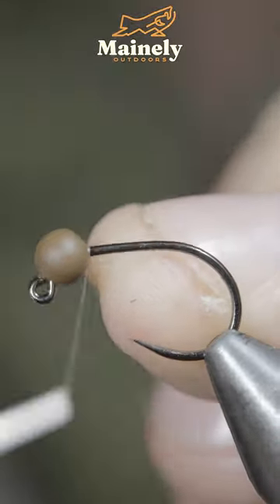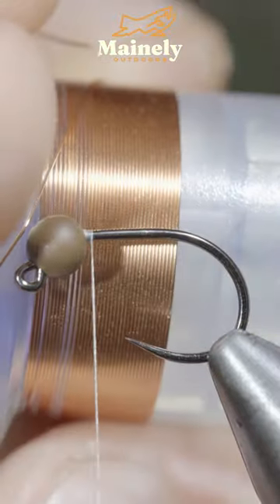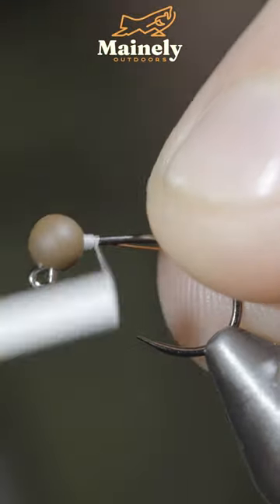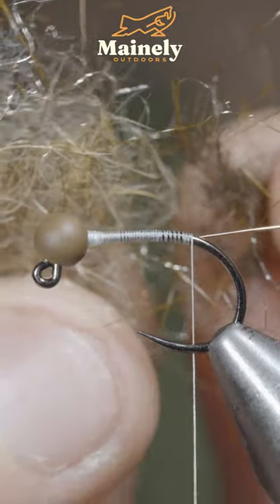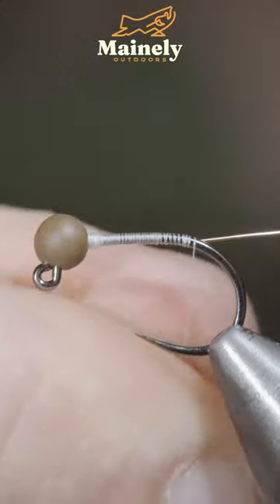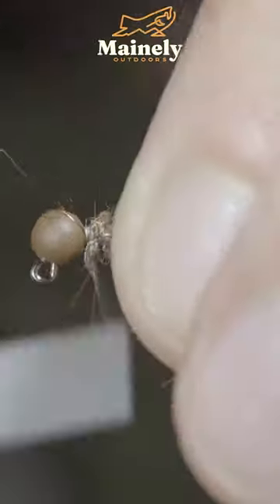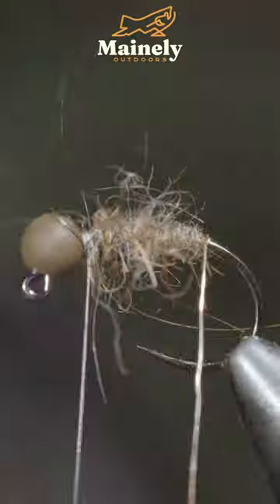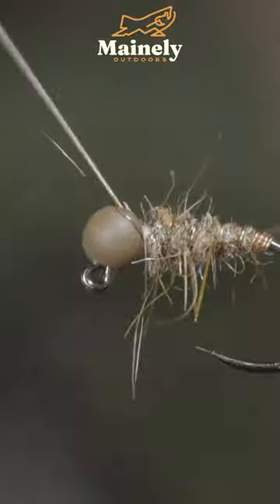This extremely buggy soft tackle is one you won't want to be without. To start, we'll grab some brassy wire — here I'm using copper — securing it tightly to our hook shank. Then grab some hairs and create a dubbing noodle using a blend of natural as well as brown, and wrap it forward in close touching spirals.